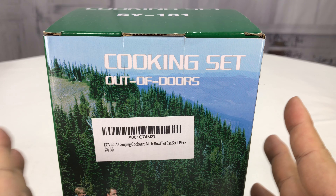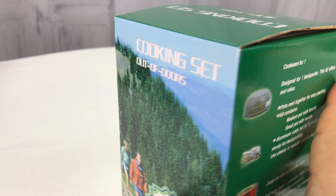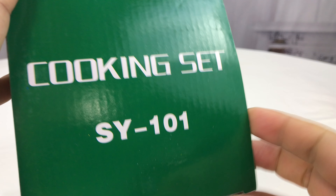What's up Panda Nation? Peter Von Panda here. I wanted to buy this cooking set. It is a travel mess kit for outdoors, camping, hiking, and the like. I picked it up on Amazon. I'll put a link to it in the description if you want to pick it up.